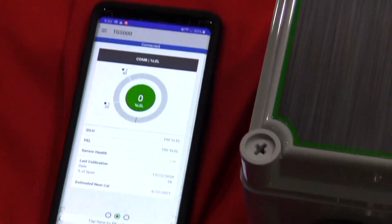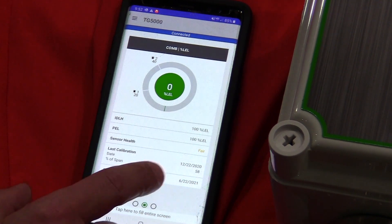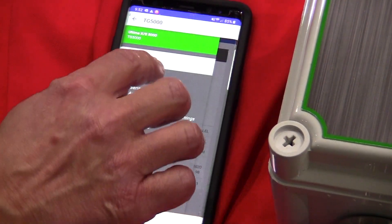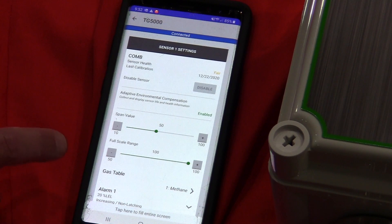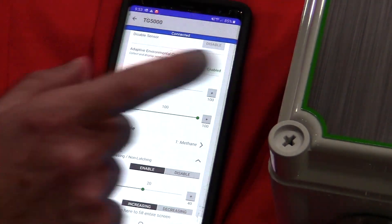I can look at the individual sensors. Sensor 1, which is combustible, shows me where my alarm settings are, the sensor health, and when the unit was last calibrated. The same is available for sensor 2. Under sensor settings, I can pick a particular sensor to view span values, gas tables, and how the alarms are set. Anytime I want to change anything, I pull it up, change it, and download it to the instrument.